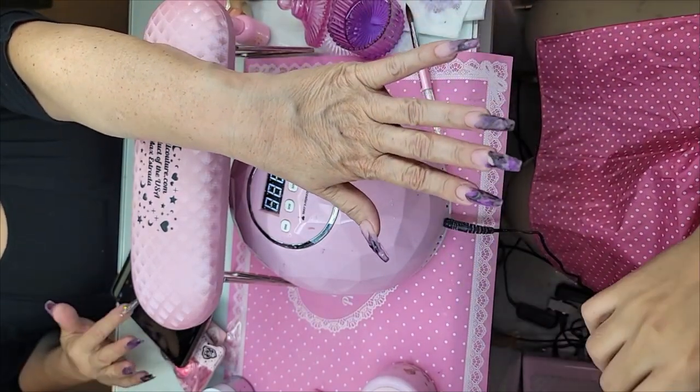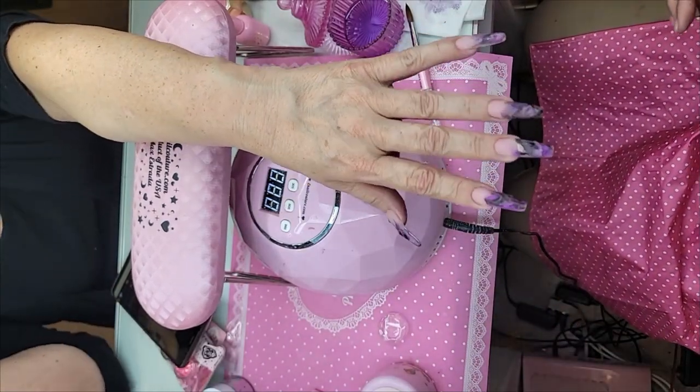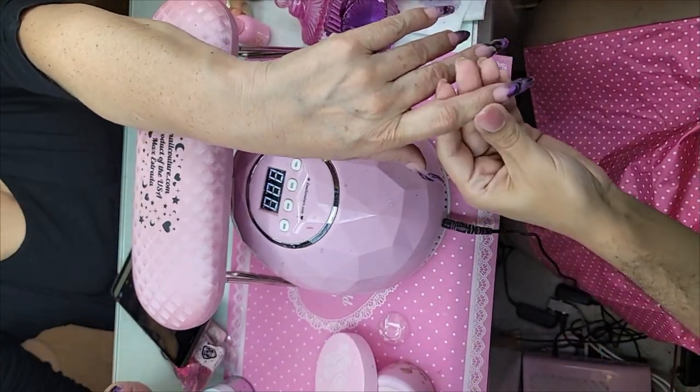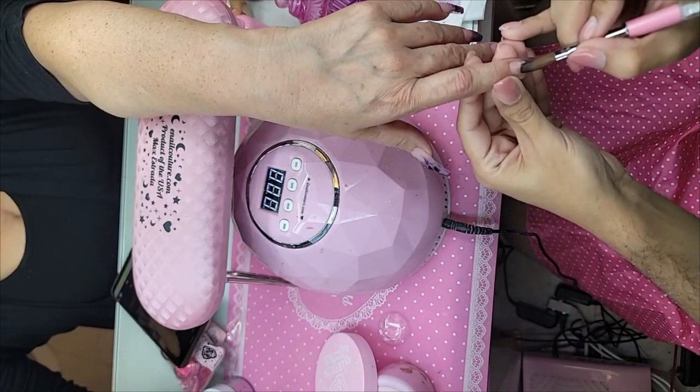We're going to use the African Princess glitters — really warm-toned, really pretty. We're going to use this gold one for the back. I got my one pound of clear acrylic here. She's answering questions for you.